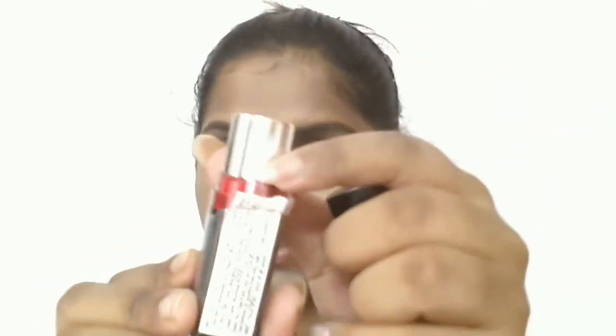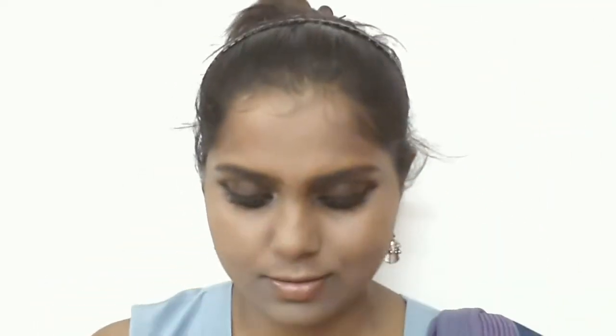For my lips today I am going to use the Maybelline Color Show lipstick in the shade 211 Red Rush. This is a very pretty cool-undertone red color and it is perfect for the festive season.